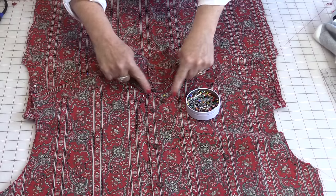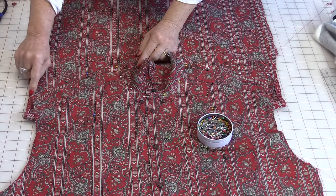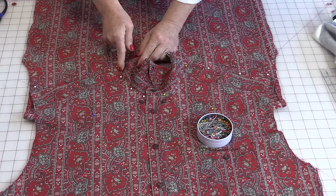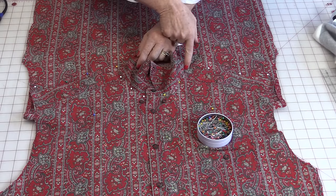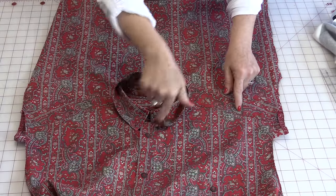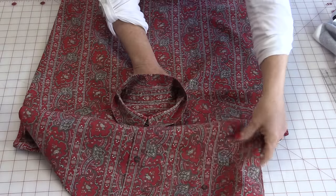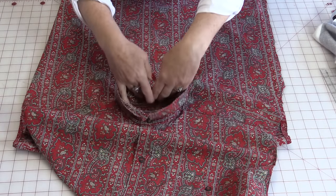The next thing we need to do is stitch where we've put those pins. Get matching thread and then stitch down that top edge of where the shoulder is, stopping going around the collar, and then back down the shoulders. After you've stitched around, the back will have a little pocket in it because that's where the fabric is in the back.